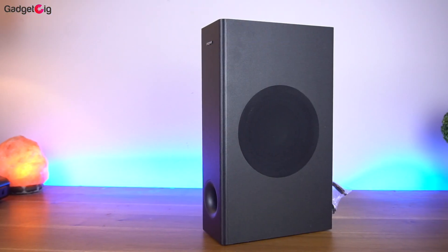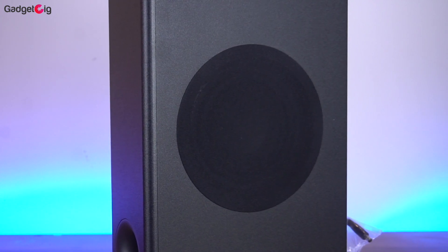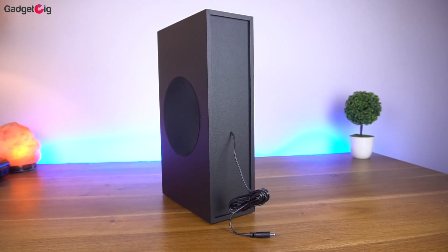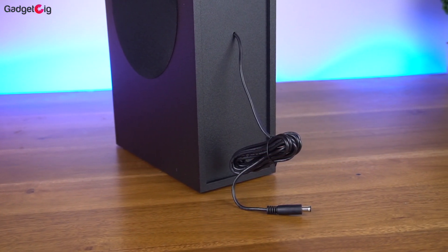Talking about the subwoofer, we get a 40W speaker with a driver size of 5.25 inches. The size of the subwoofer is compact and it looks the same as version 1. I find the design neat and clean, and there is only one cable at the back which you need to connect to the sound bar.